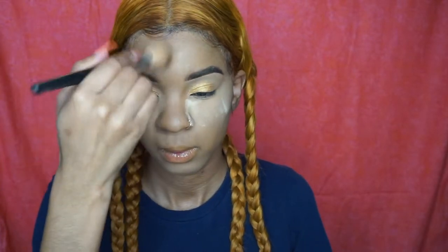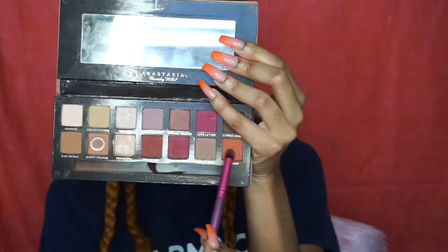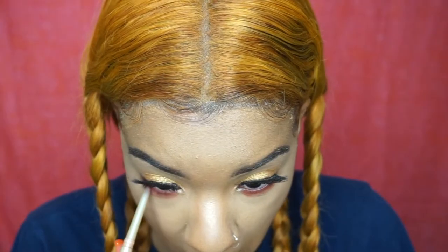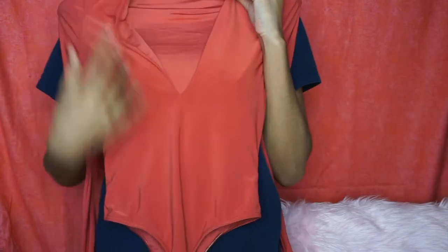You literally just pack the glitter on — it doesn't have to be uniform, just slap it on and it looks so pretty. I did a light highlight, then I'm taking the Anastasia Beverly Hills Renaissance palette and putting eyeshadow on my lower lash line.